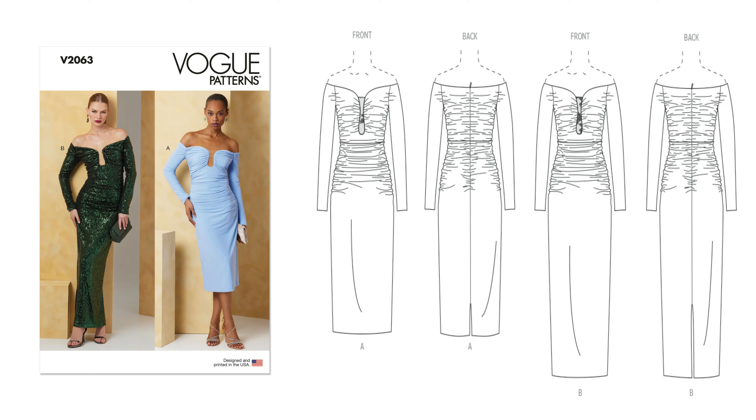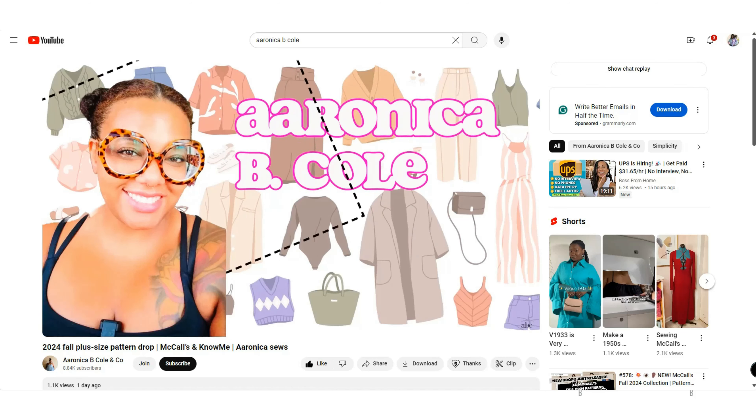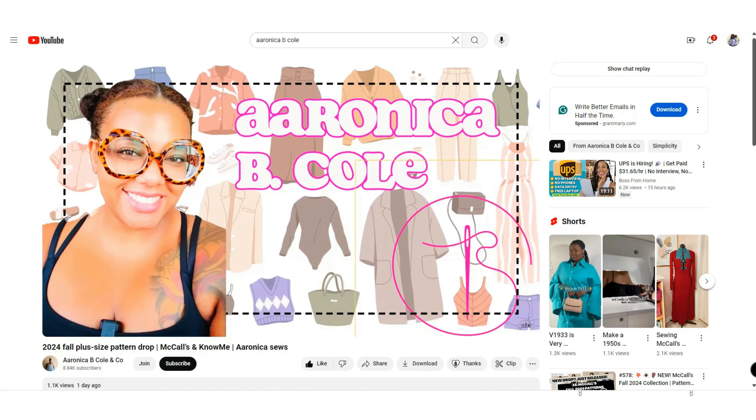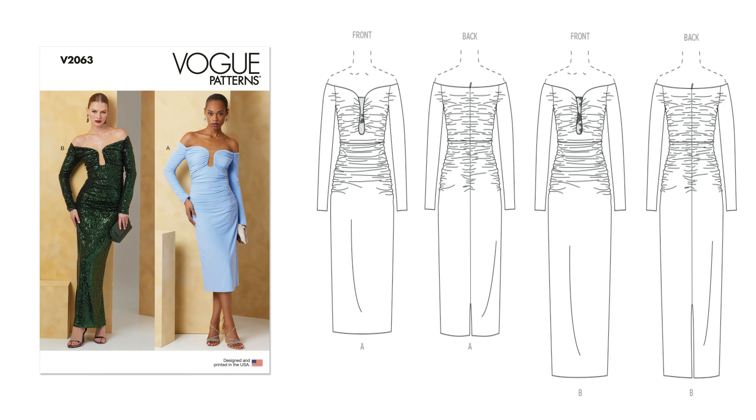For our plus girlies, my girl Aronica from Aronica B. Cole definitely, when these patterns drop, gives you all the plus-size models and patterns that drop with each collection. So make sure you are following her at Aronica B. Cole, where she'll be sharing all the plus-size patterns. Now I'm going to say this one is not plus-size friendly. However, if you pick up this pattern and cut size 26, you can enlarge it a little bit. But definitely check out Aronica B. Cole for more details on patterns suitable for plus girlies.